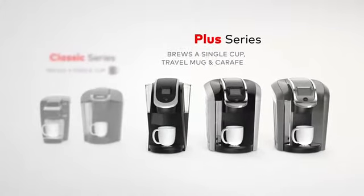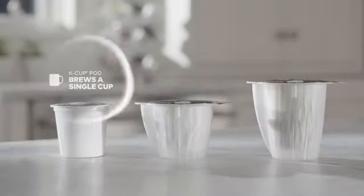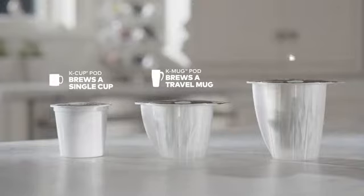The Keurig Plus Series is designed to brew the perfect cup, mug, and carafe time after time. Choose a K-cup pod to brew a single cup, a K-mug pod to brew a travel mug, or a K-carafe pod to brew a 4-cup carafe.